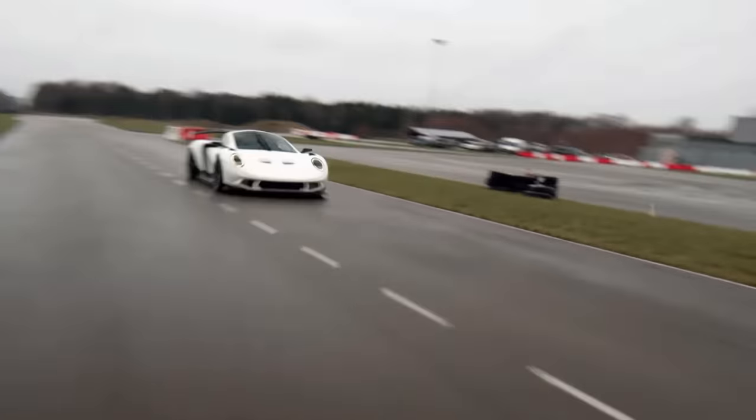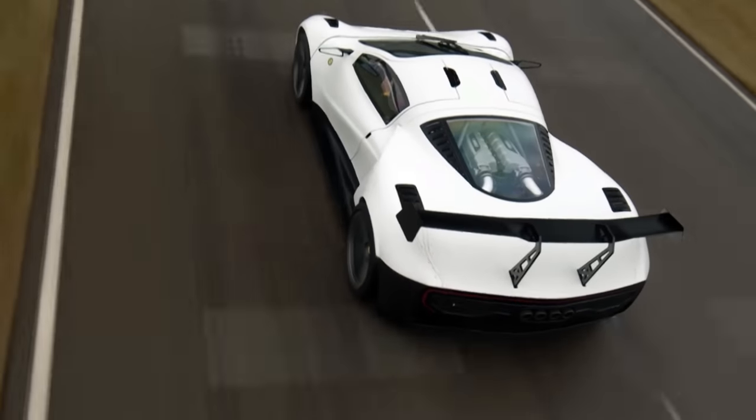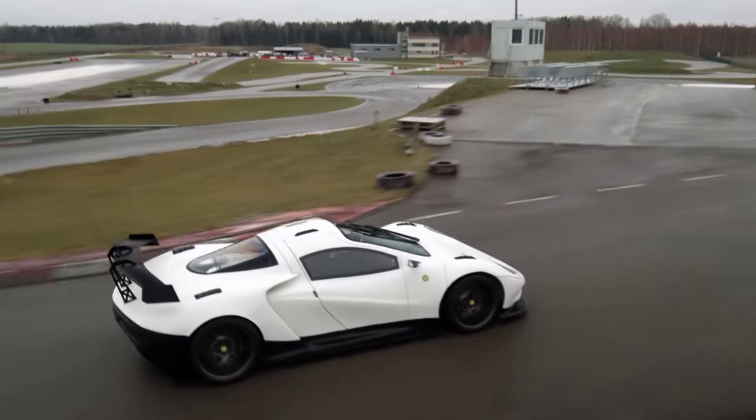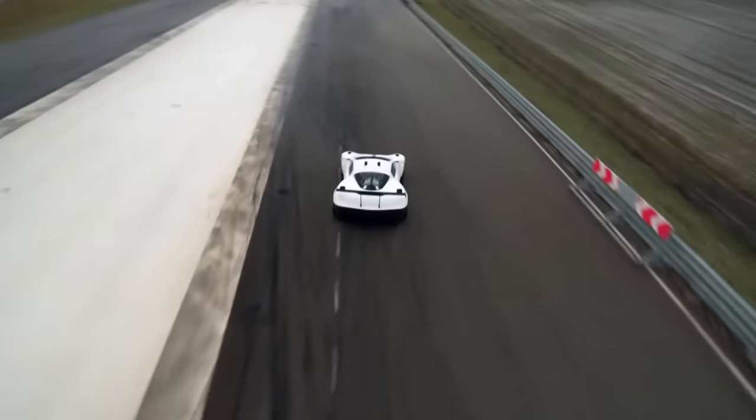Rather than using the 7-speed S-Tronic from the donor R8, Rhino instead gave their prototype a sequential transmission with straight-cut gears and a pneumatic shifter — a hardcore racing gearbox that can shift even faster than the bike that inspired this channel name.